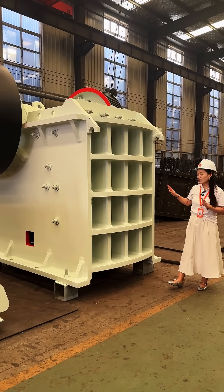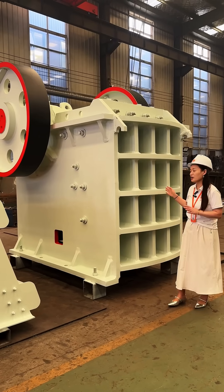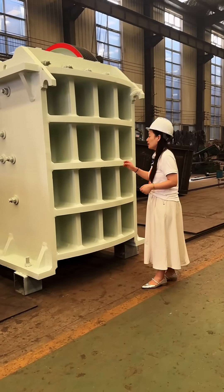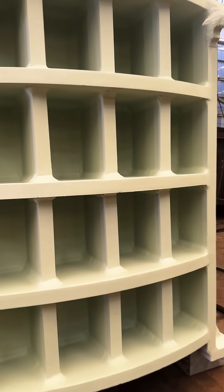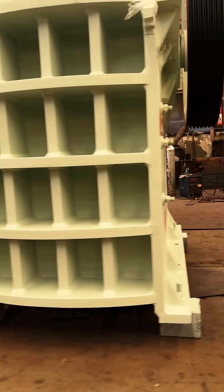Its color is very unique and the finish is very elegant. This is the front side of this jaw crusher, and you can see our workmanship. The camera will just follow me as I have a look around this jaw crusher. This is the fitting part and this is the front side.